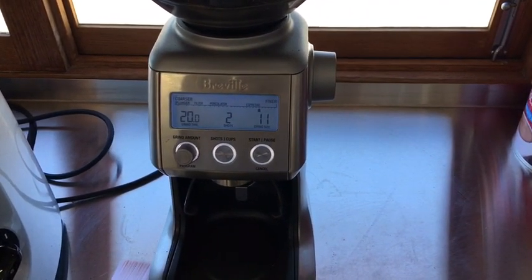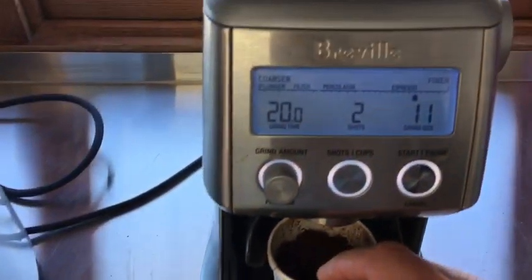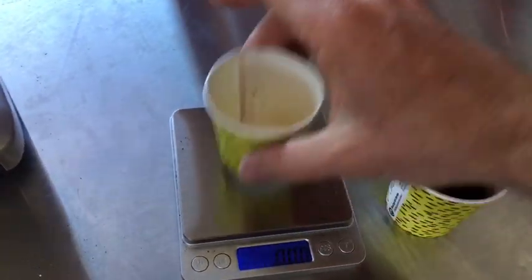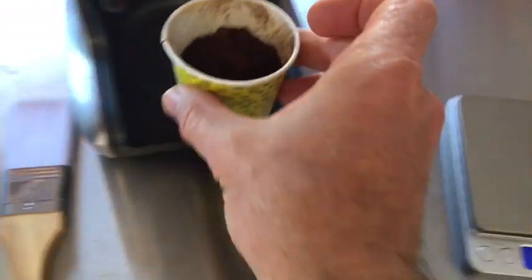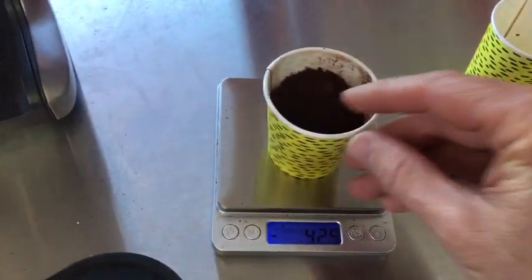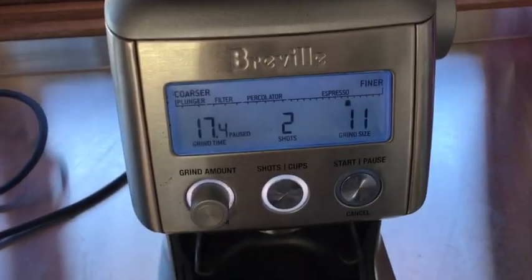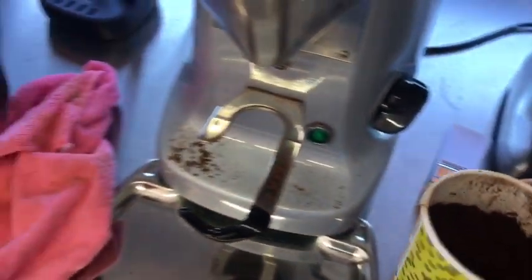I've found it takes probably 20 or more seconds — let's give it a go. That was about 20 seconds; let's see how many grams of coffee I've got. 20 seconds netted me almost 18 grams of coffee — a little bit more to get out. There we go, that's probably 20 and a half seconds, or 20.7 seconds apparently.